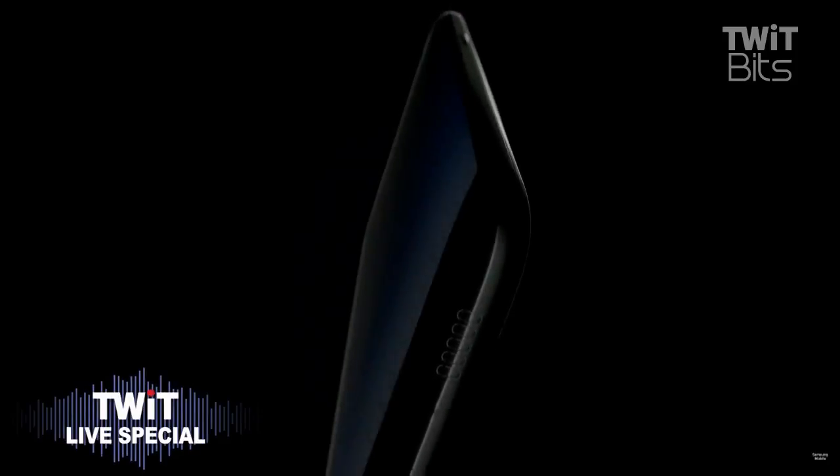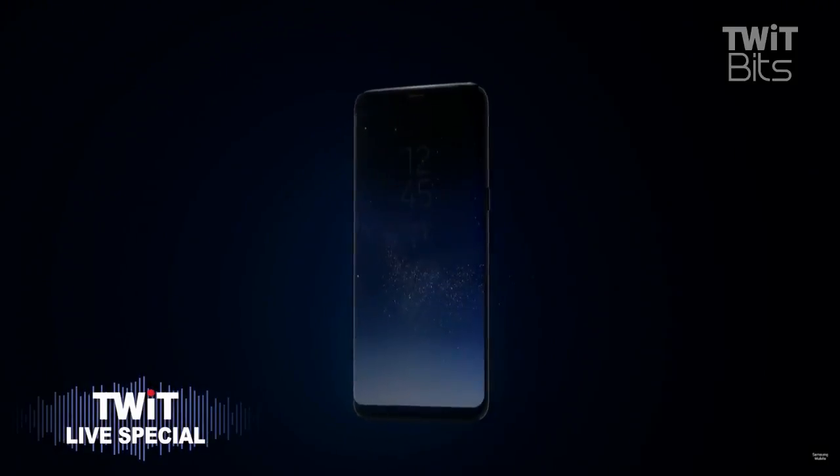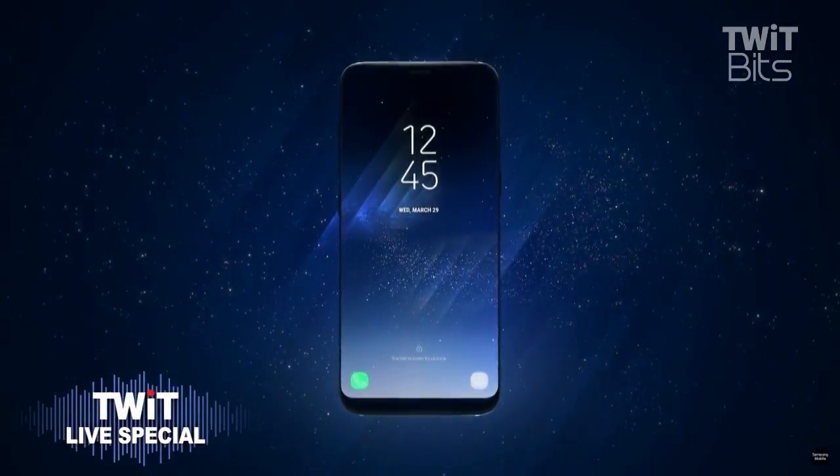It's my pleasure to introduce an innovation that will change the way you see your smartphone and everything on it: the Infinity Display.